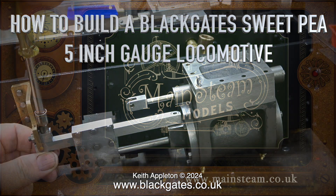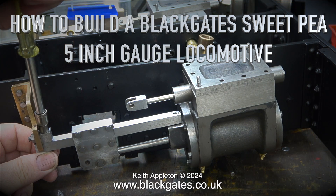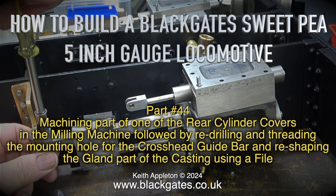How to build a Blackgate Sweet Pea 5 inch gauge locomotive, part 44 — machining part of one of the rear cylinder covers in the milling machine, followed by re-drilling and re-threading the mounting hole for the crosshead guide bar, and reshaping the gland part of the casting using a file.